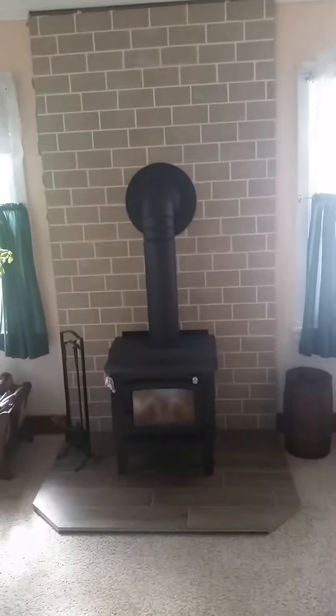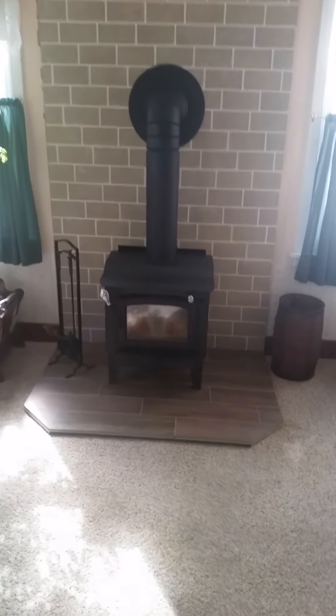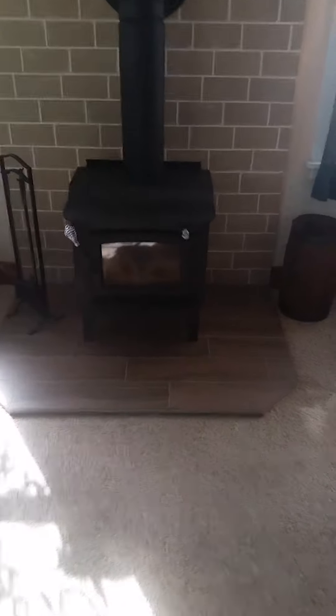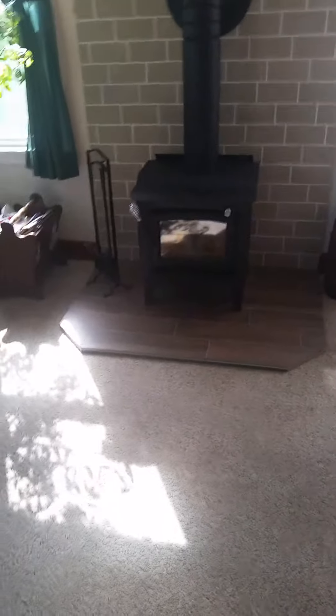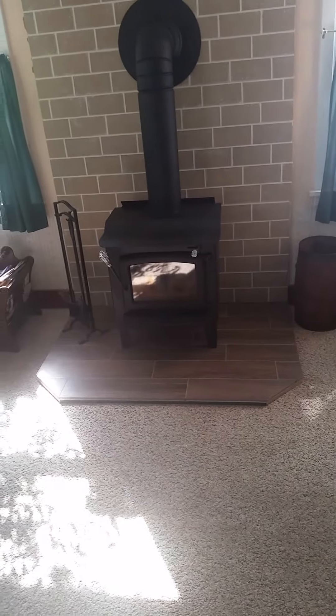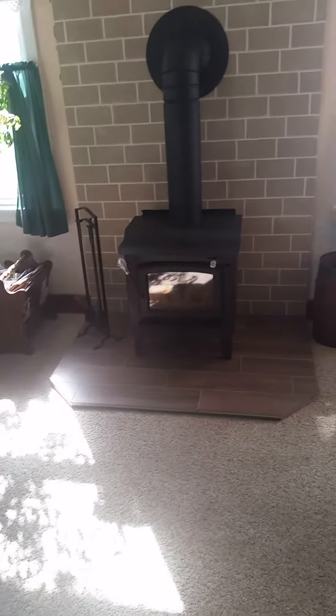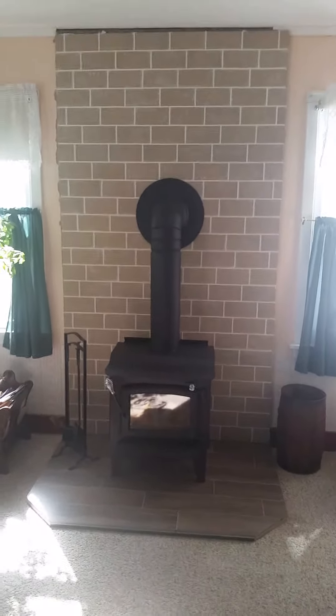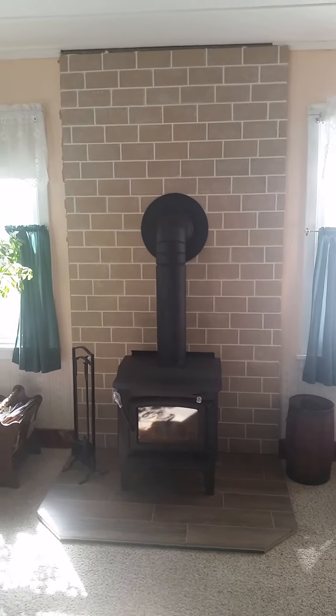First I'll talk about what we did on the inside with the hearth and the tile. The hearth looks like wood but it's actually porcelain tile on top of a quarter-inch piece of cement board, which is on top of a half-inch piece of plywood. The reason we have it that thick is for durability — we wanted the option to take the hearth with us if we ever moved. It's also easier than trying to cut out carpet. The trim work is not done yet; there will be trim around the outside of the hearth, the walls, and between the top and the ceiling.